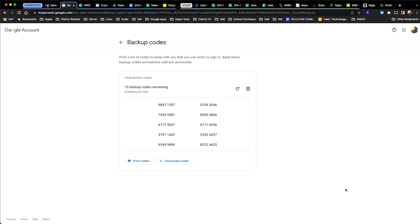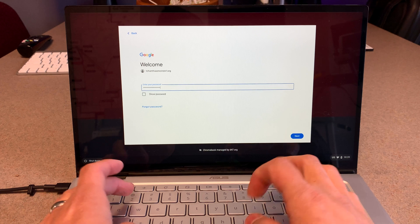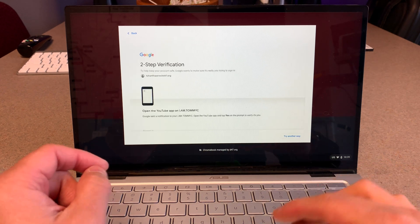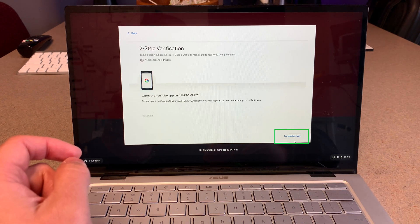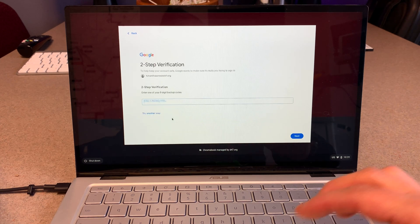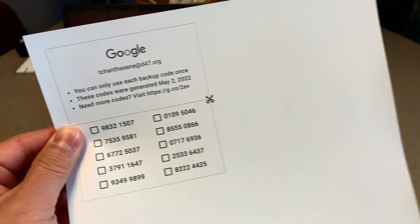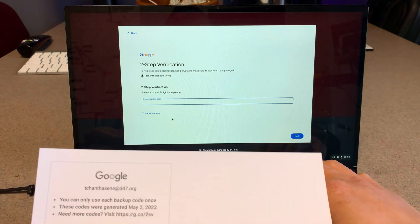Here's what two-step verification looks like using backup codes rather than a phone number. Login is normal, but when asked to verify, click Try Another Way down at the bottom. From the list of options, click Enter One of Your Eight-Digit Backup Codes. Pick one from the list, enter it into the field, and press Next to complete verification.